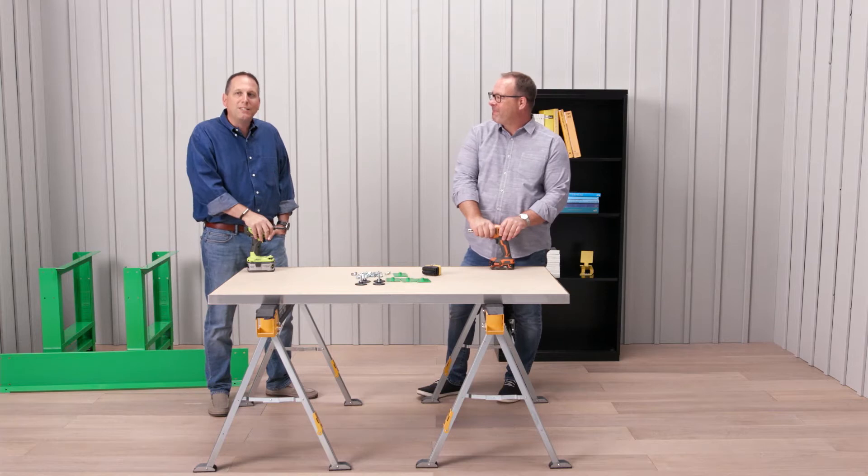Hi there, I'm Larry, this is Mark, we're with Montesa. We're going to show you today how to assemble our Hendrix desk.